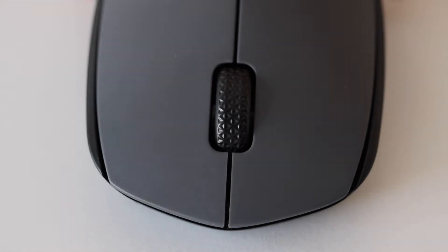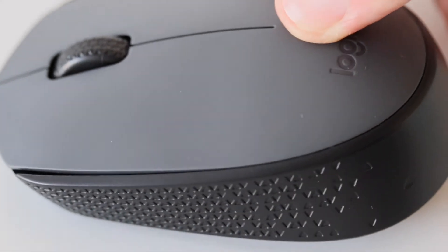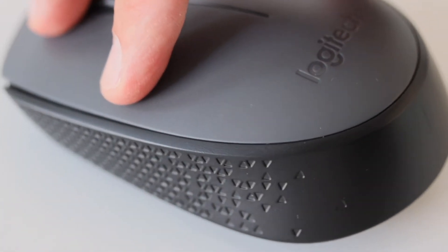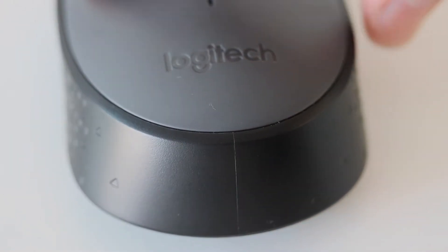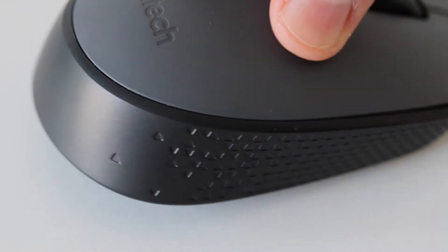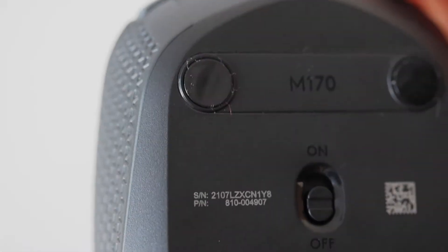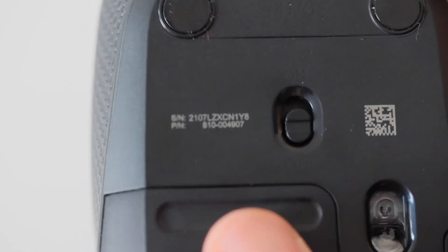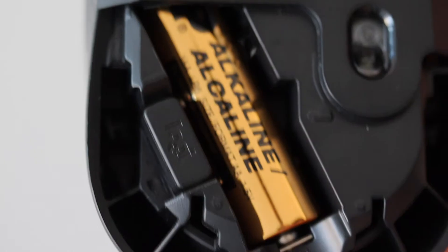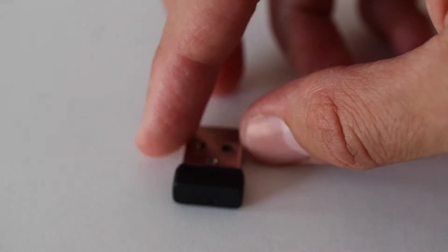Here I have the Logitech M170 grey edition. It has 3 buttons — in the middle there is a scroll which also acts as a button. Both the scroll and the bottom part of the mouse are black. On the top you can notice the Logitech logo. This is a cheap mouse so it's entirely made of plastic with no soft parts. On the bottom you'll see the on/off switch, the removable panel for the AA battery and wireless receiver, and on the back the optical sensor.